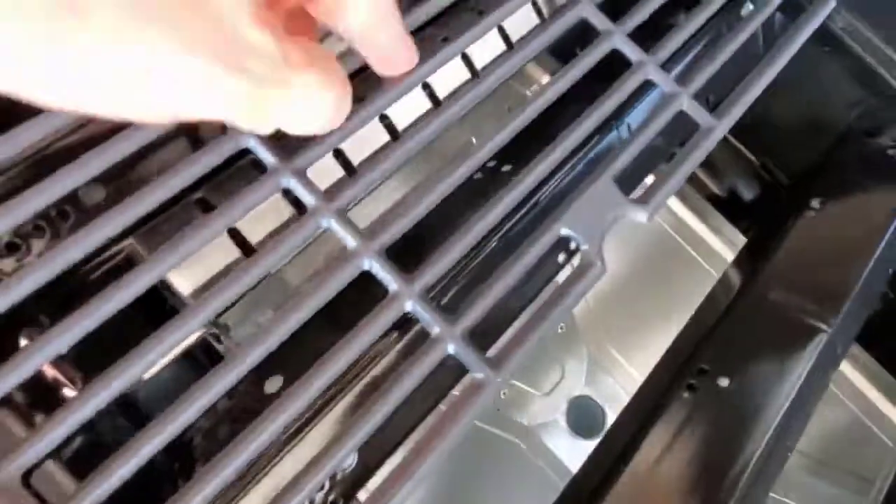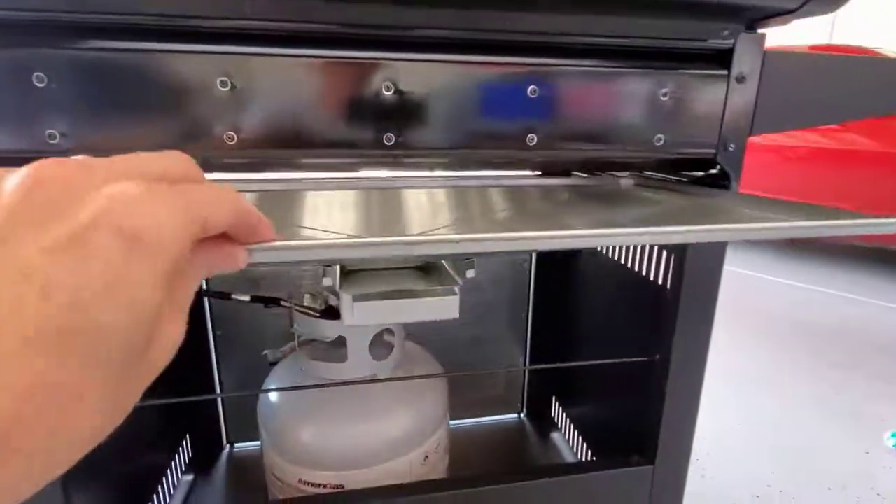This five-burner grill puts out a whopping 12,000 BTUs and it also comes with a smoker box. The grates are easy to remove for cleaning and the drip pan slides out easily for a quick clean.